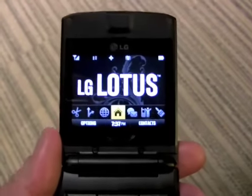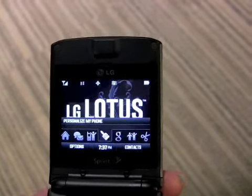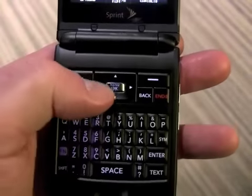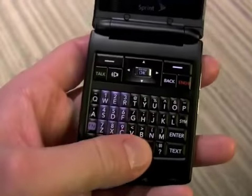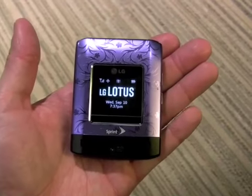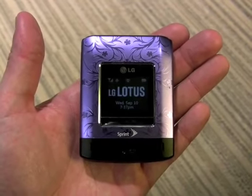It has a nice big screen — the real estate is very generous because it's a nice wide phone. You have this full QWERTY keyboard with standard D-pad and directional controls. So that is the Lotus from LG, an odd-shaped phone but one that's packed with lots of capabilities.